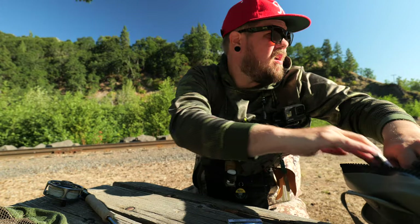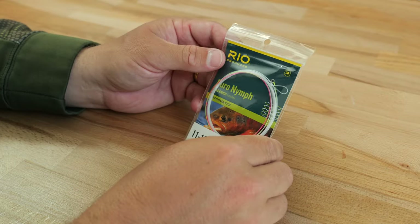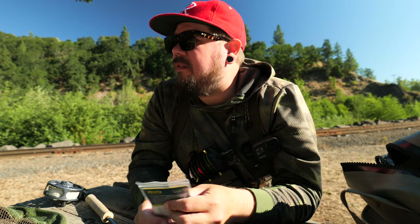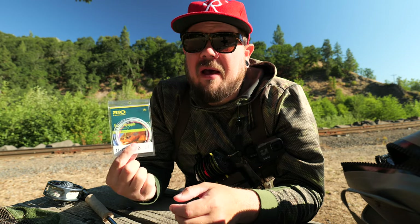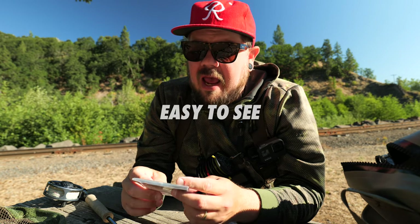This was the leader that got it all started for me — the Rio Euro nymphing leader. When I first started out I tried to tie my own leaders and would just use whatever I had laying around with different sections of leader material. There was no real standard out there; it was kind of the wild wild west. I was even using backing for the sighter and it was a mess. Then along came this Rio all-in-one leader and it was great. I used it for a really long time, though I think the cons outweigh the pros.